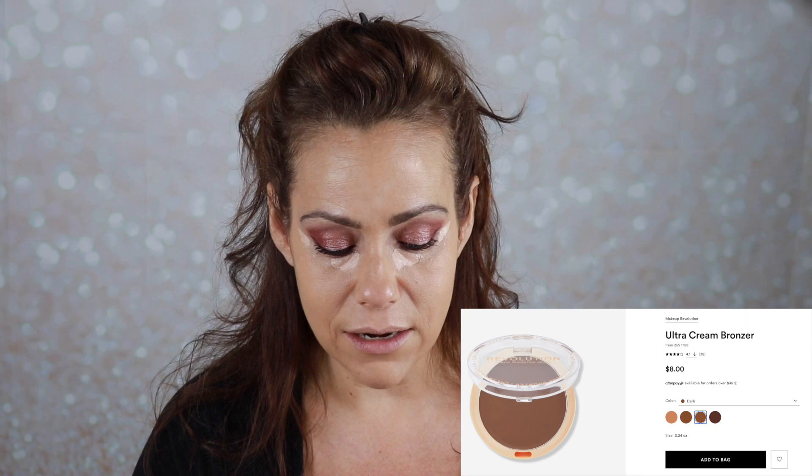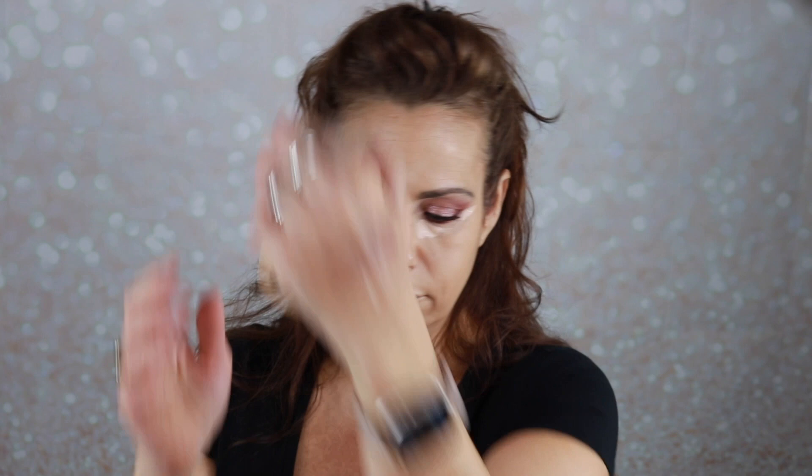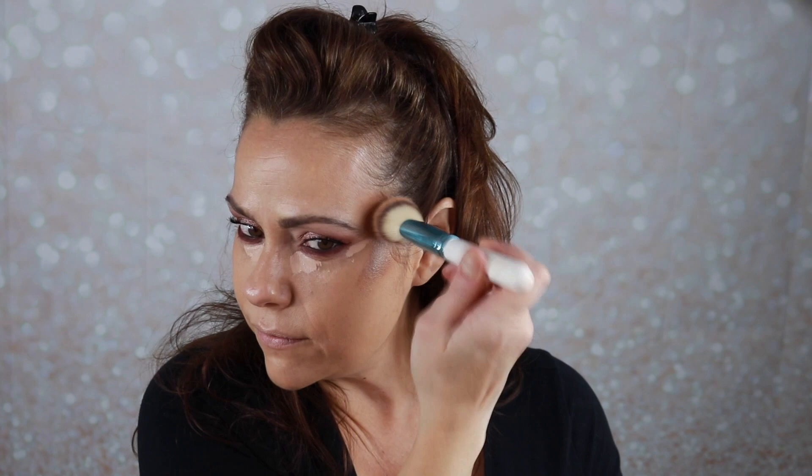I picked up the new Makeup Revolution cream bronzers — had to try them. Couldn't decide on the shade online, so I picked up dark and light. They both seemed cool toned. I'm going to swatch them — this is the dark, and this is the light. I think I'm going to go in with the dark. I'll play with both and try to use it different ways, maybe in my eyes, see if it creases. I'm going to go light-handed with this dark using my BH brush, just tapping in lightly and starting to blend.